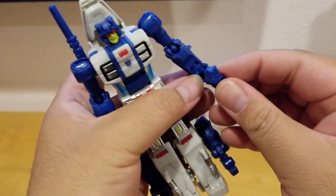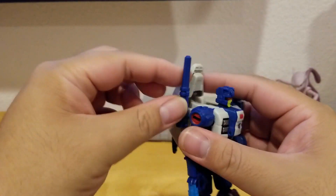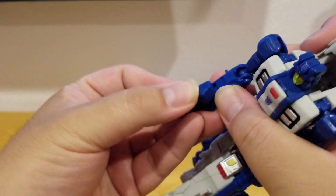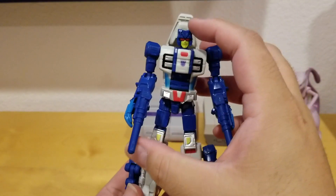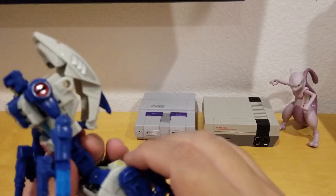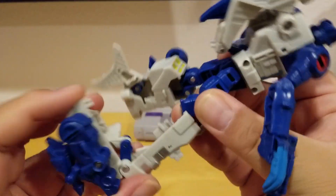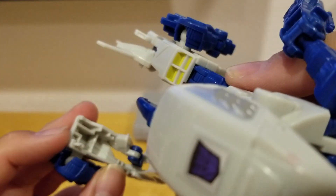And here he is in robot mode within 14 steps. You can take out his backpack cannons and turn them into a pistol, which you can mount on either hand. He looks awesome! Just make sure the leg is secured — push in the peg here, pull it apart, fold it down, and make sure it goes onto the peg properly.